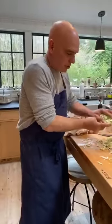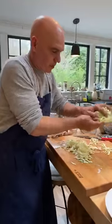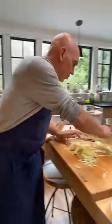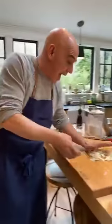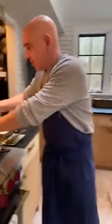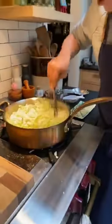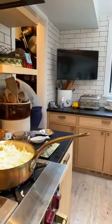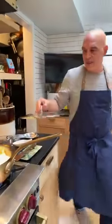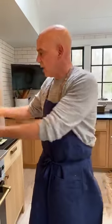Now we're going to put in our cabbage and let all this cook down together. The cabbage will start to break down and shrink a little bit. This is going to start looking like a full pot, but as we continue to cook it, it'll just get smaller and smaller. If you have a lid, you can pop it on to speed up the breaking down process, then take it off to let it caramelize. All the moisture coming out of the cabbage drops back down into the sauce, which makes it delicious.